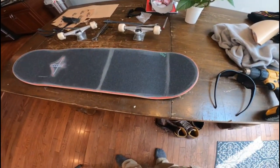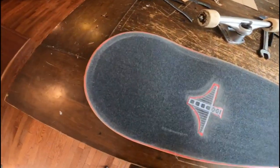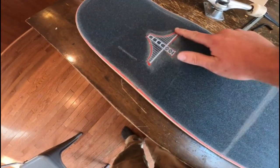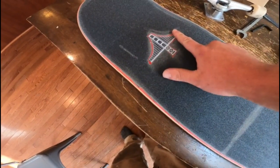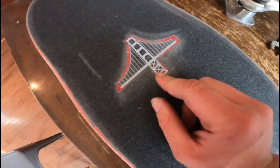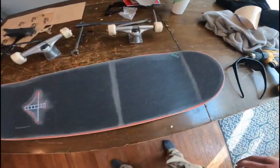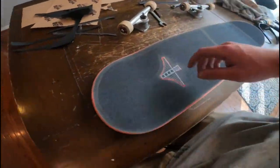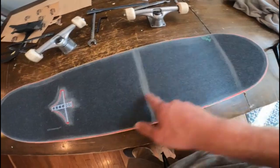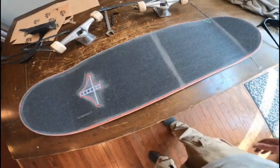Alright guys, so as you saw there, I time-lapsed the grip job. It looks absolutely amazing in my eyes. I did like a little design — I bought some mob grip that had a bridge design toward the bottom of the grip, but I cut it out and made it like a little half bridge. It's kind of fun to do, something different. And I still pretty much have all of the grip on the board because I don't like making spaces in the grip. Since I cut it in half, I had to sand it down there so it wouldn't peel off.